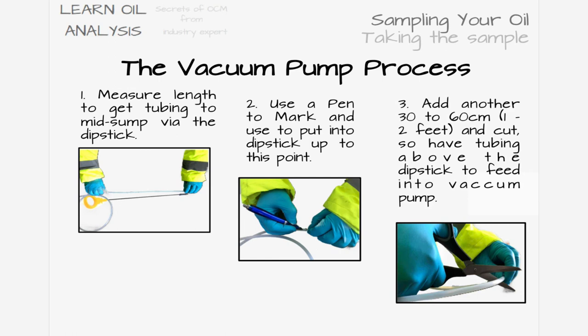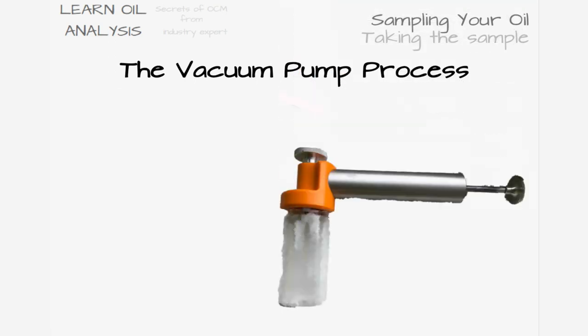Once cut, unscrew your bottle and screw it to the pump. Loosen the top seal on the pump and push the tubing through to just above the fill line. Tighten the seal on the top of the pump, then pull the handle a few times to create a vacuum drawing the oil sample into the container.